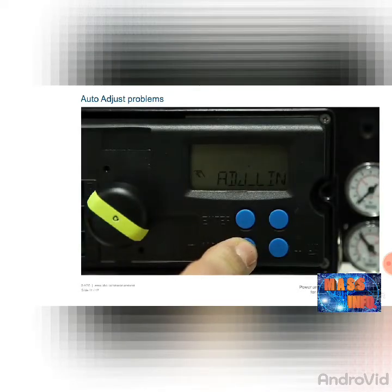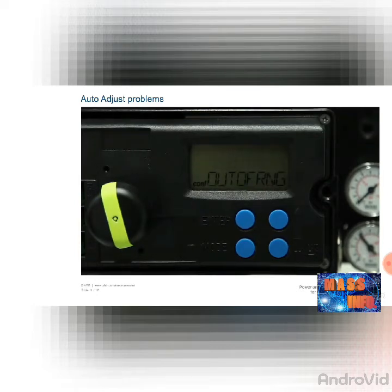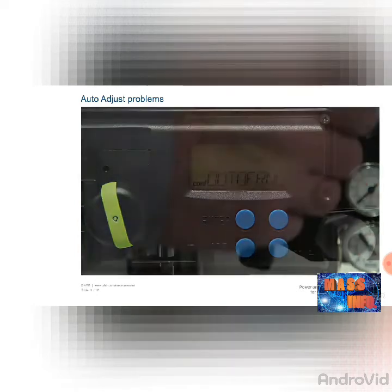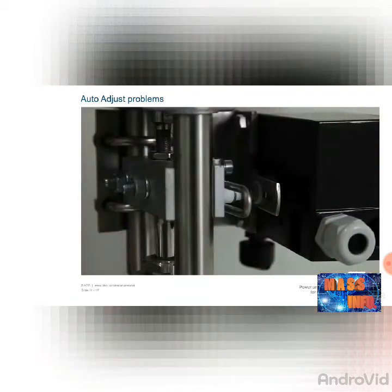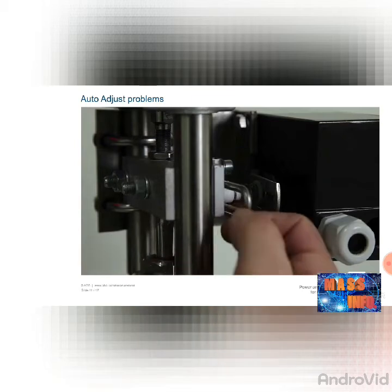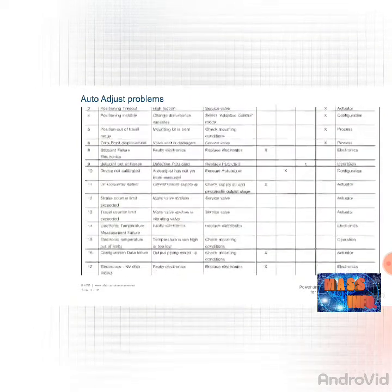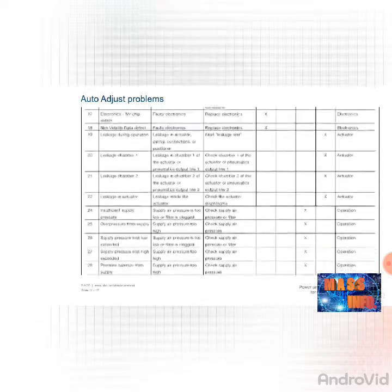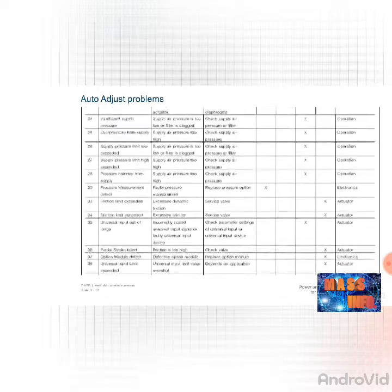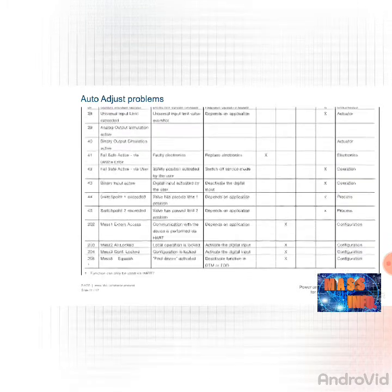If the error message 'out of range' appears during the automatic adjustment, the measured working range of the positioner is outside the permitted values. This message is the result of an incorrectly mounted positioner. Correct the mechanical connection as described in the chapters on mechanical connection linear, mechanical attachment, or part-turn actuator, and start the auto-adjust function again. Further error messages may appear during automatic adjustment — the operating instructions contain a list of these messages. Make a note of any additional information displayed and contact ABB service to rectify the errors.